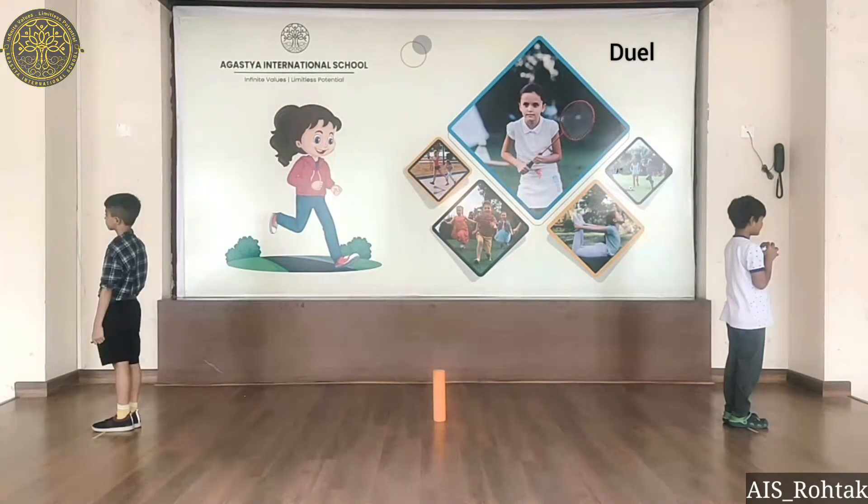Children split up in pairs and each pair faces away from each other on opposing sides of a middle line at equal distance. Place a small target onto the middle line for each pair to shoot down. Each child gets a soft bomb ball.